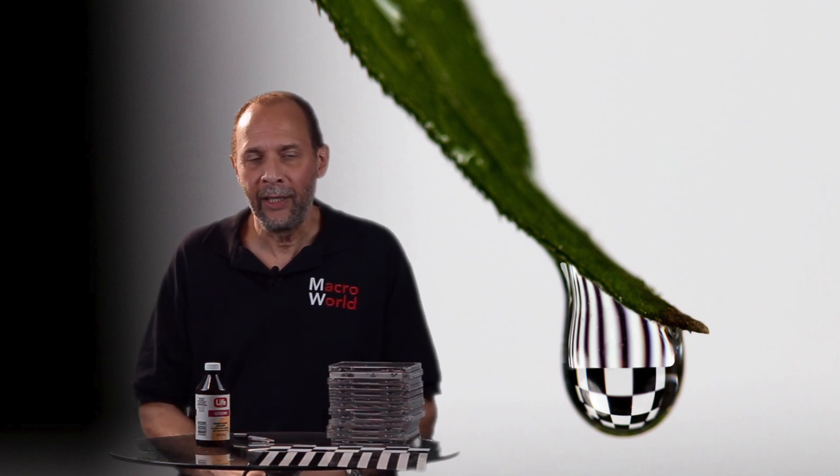You can place all kinds of different patterns in water drops. One time I even put a flag in the drop — you can do anything you want. It's lots of fun. Give it a shot. I think you're really going to enjoy this project. Until next time, I'm Ray Scott reminding you to shoot small, but think big.